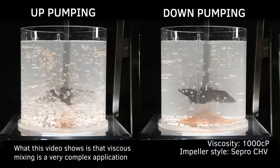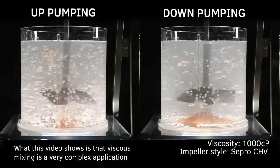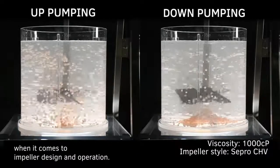What this video shows is that viscous mixing is a very complex application for impellers and does not always follow conventional wisdom when it comes to impeller design and operation.